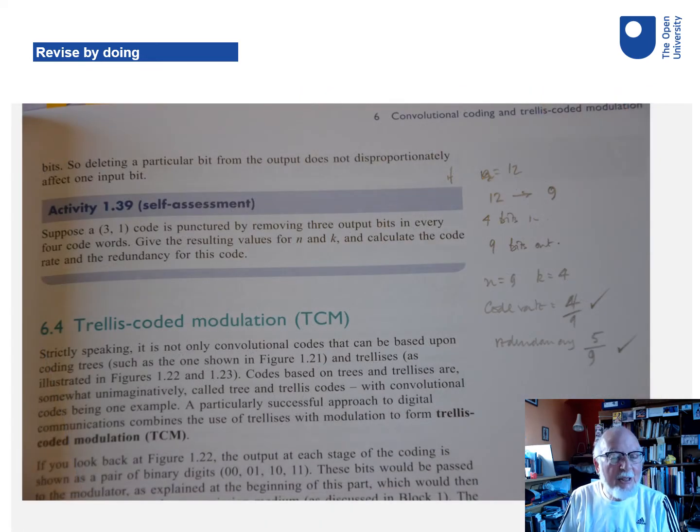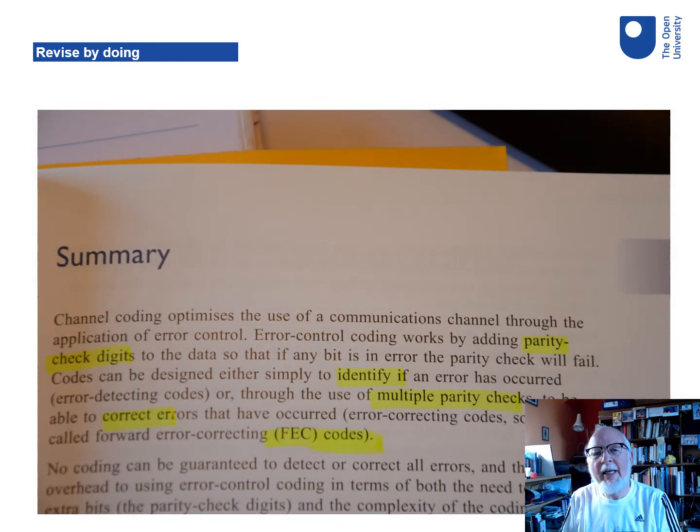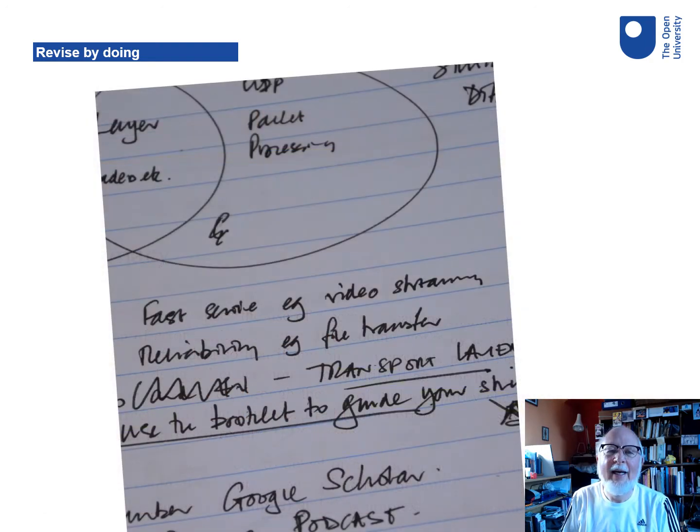You could be doing exercises that maybe you skipped over before or going back and doing them again. You might be looking over summaries and highlighting things that you realise now are important. You can carry your notes around with you and if you've got five minutes to spare waiting for something else to happen, you can do a bit of revision.